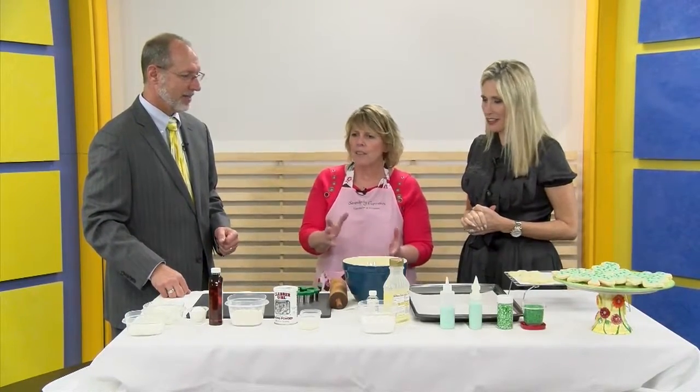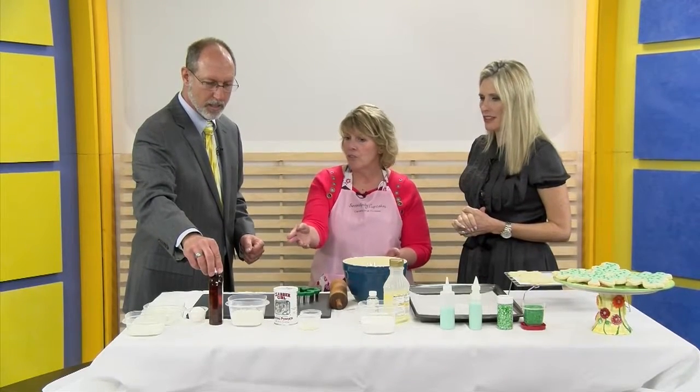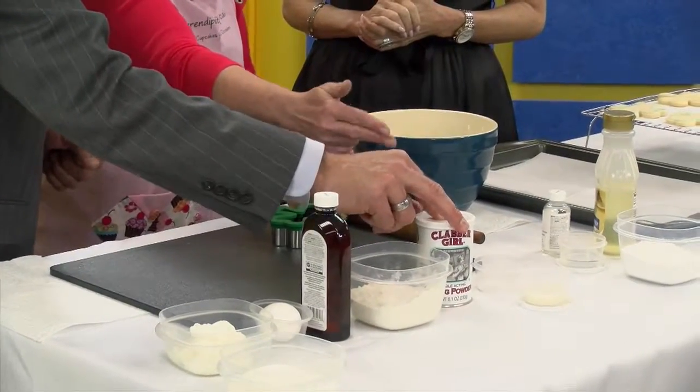Tell us how to make these great cookies. So basically we're just making a basic sugar cookie which consists of sugar, shortening, your egg, your flavoring — vanilla, or you can use almond — flour, baking powder. I have some almond milk and a little bit of salt.